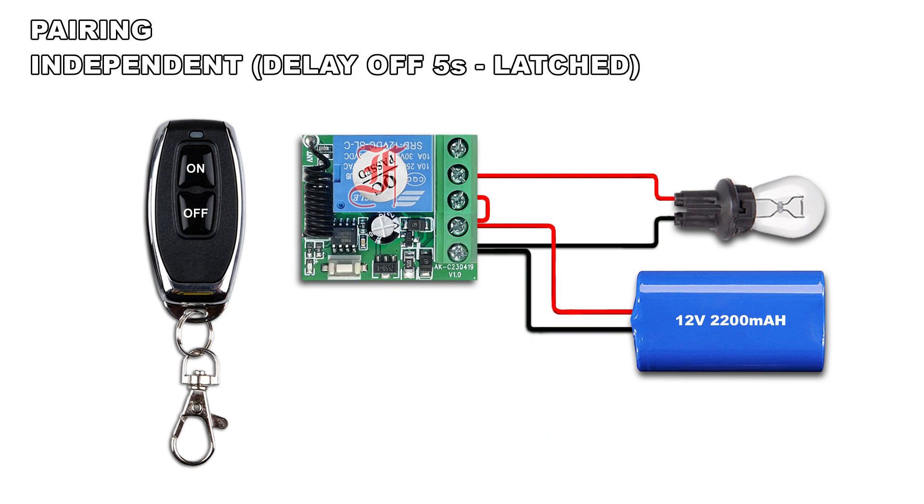Press 3 times the pairing button, the LED lights on. Press the off button on the remote, the LED blinks once and lights off. Press again the off button on the remote, the LED blinks twice and lights off.